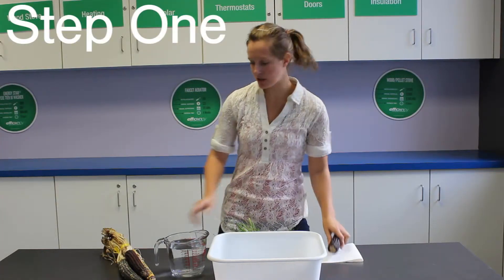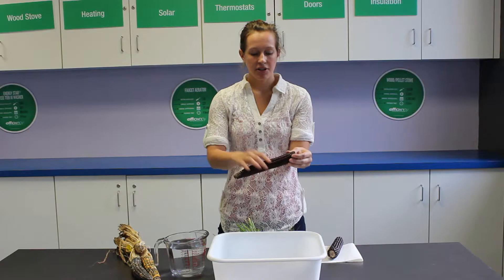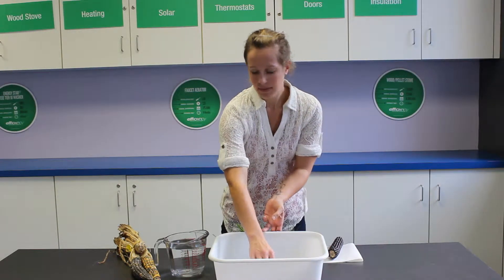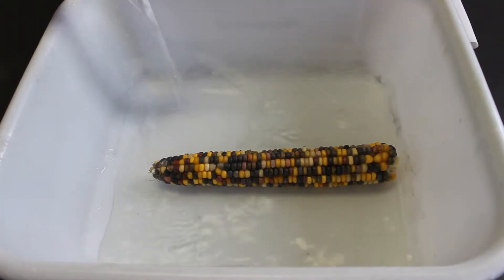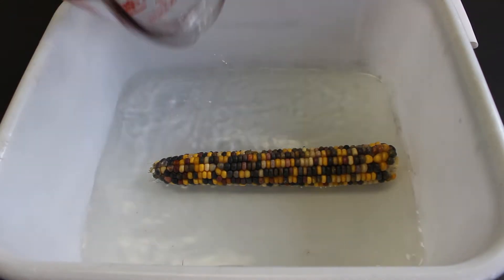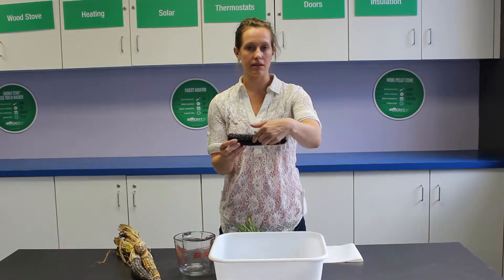The first thing that you do is you're just going to snap one of your cobs off of the corn husks, so that you just have it plain like this. You're going to put it inside your shallow dish, and you're going to take your water and put it in your dish so that it covers at least half of your corn cob — so we want the water to come up at least to the middle line of the corn cob when it's in the dish.